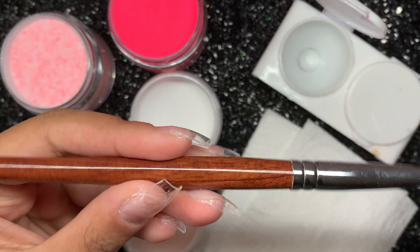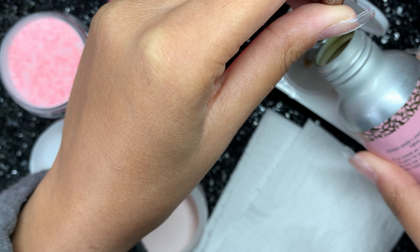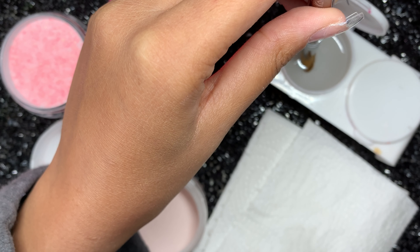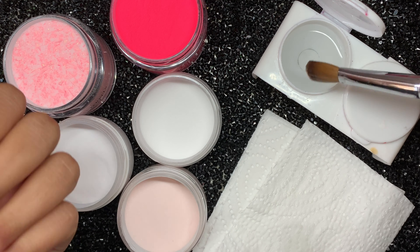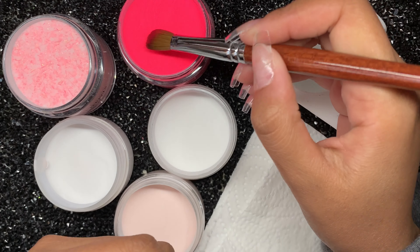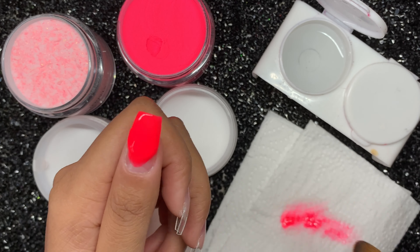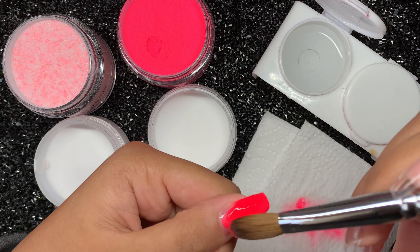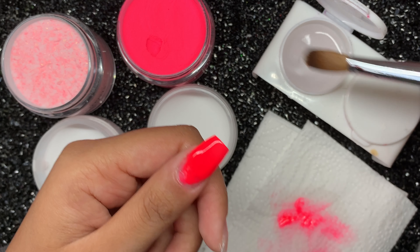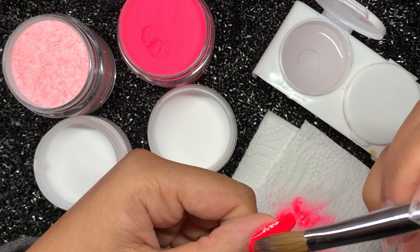Now I'm using the Glitterbels hammer-free monomer and my size 8 Kolinsky brush, which is from a local beauty supply store so I won't be able to link it, but I will link the Glitterbels website below — her products are absolutely amazing. I've tried a cheap monomer before and it just set my acrylic up so quickly I had no time to move with it. But with this one the application is so nice and smooth, and as a beginner that really helps — it lets you move your acrylic around and it's easy to work with.